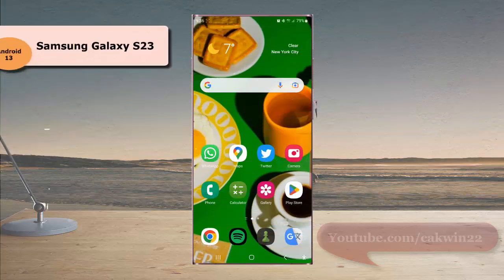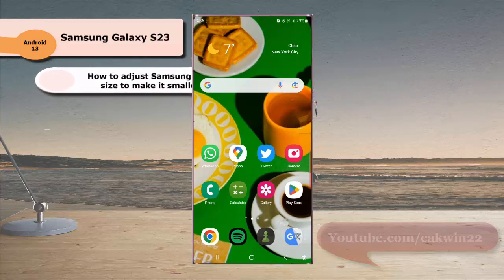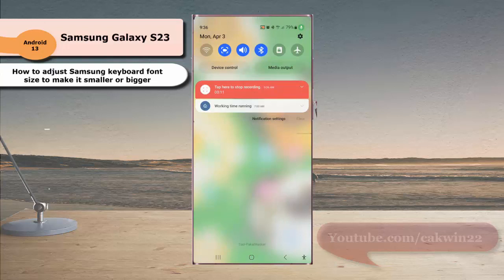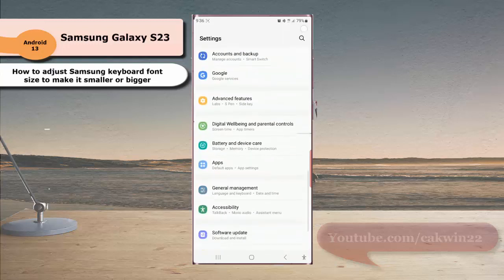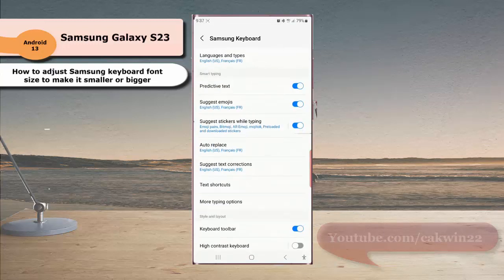To adjust Samsung keyboard font size in Samsung Galaxy S23 Ultra, swipe down the top of the screen and then tap the settings icon. Scroll down to find General Management, tap General Management, and then tap Samsung Keyboard Settings. Scroll down the screen.